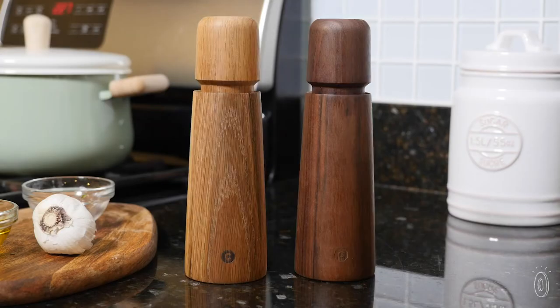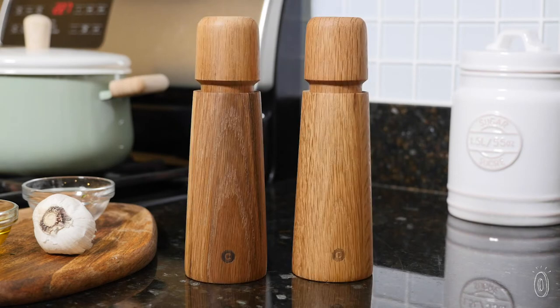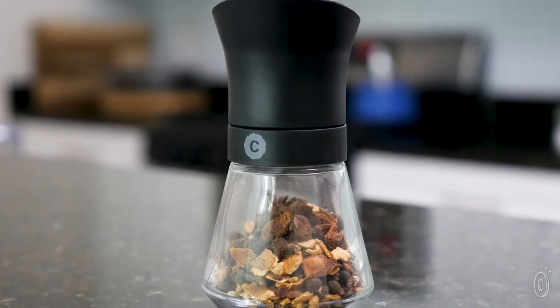The salt and pepper grinders are a combination of American wood and Danish design that looks lovely on the table. We think a pair makes a perfect gift. And the spice grinder is a must-have, easy-to-use kitchen prep tool.